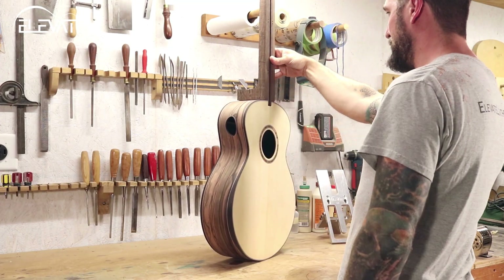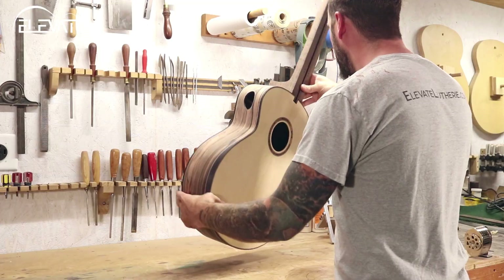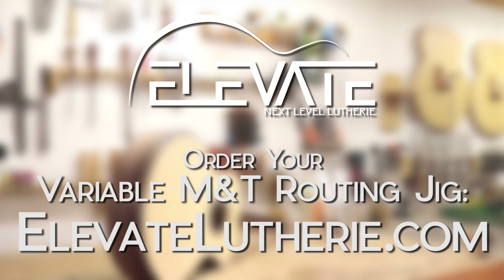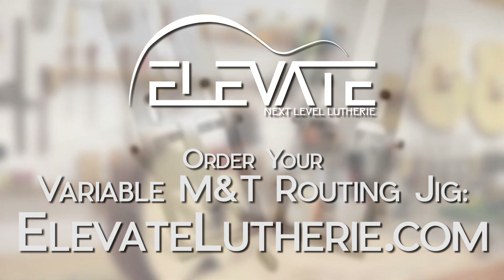The Elevate Variable MNT Routing Jig makes it simple to route mortise and tenon joints that match the geometry of your instruments. Get yours today at elevateluthery.com.